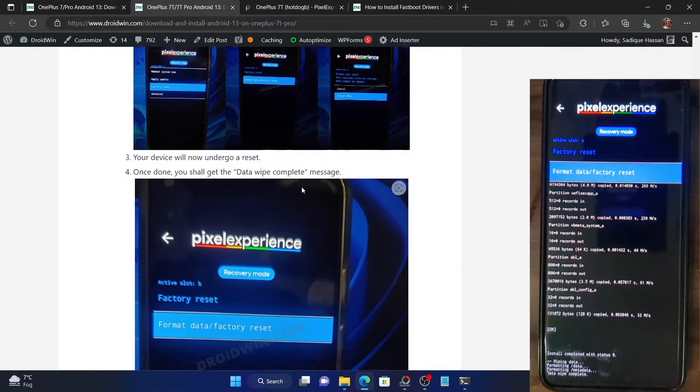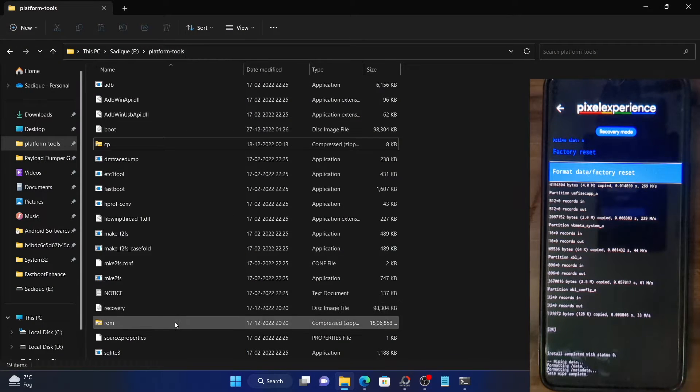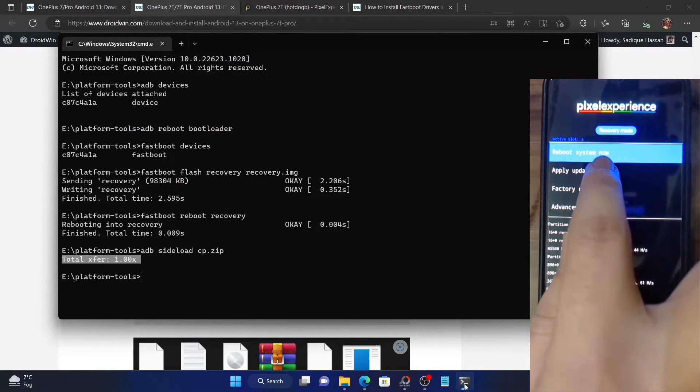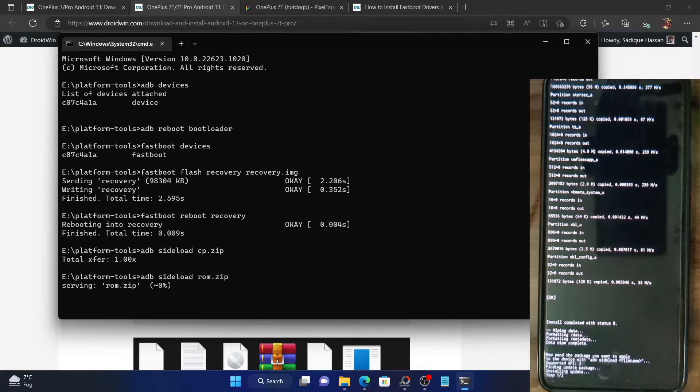Make sure you have transferred the ROM file to the platform tools folder and the file is named 'ROM'. We will now sideload the ROM zip file. Make sure you are on the home screen of the recovery, then go to Apply Update and select Apply from ADB. Launch the command prompt window and type: adb sideload ROM.zip — where ROM is the name of the Pixel Experience ROM file. Hit Enter and the ROM file will now be transferred to the device, which could take a couple of minutes.